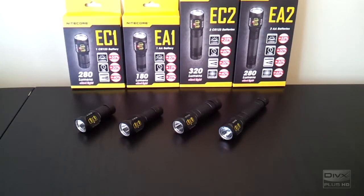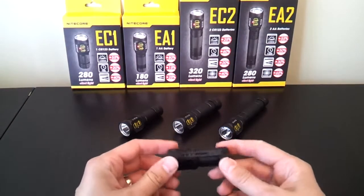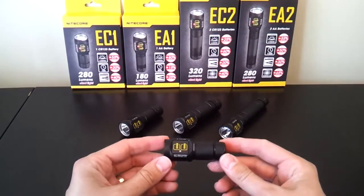Greetings, this is another video overview by the Flashlight Reviewer SelfBuilt. Today I'm looking at the new Explorer series from Nitecore. There are four models here: the EC1, EA1, EC2, and EA2, that take the various battery types as you might expect. I'll spend most of the time talking about the EC1, just to give you the overview of the build and how the light works.